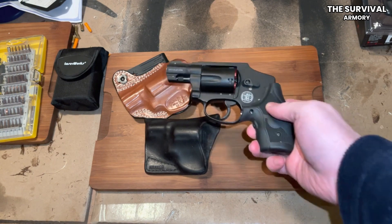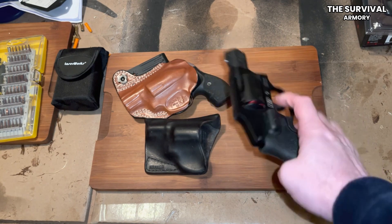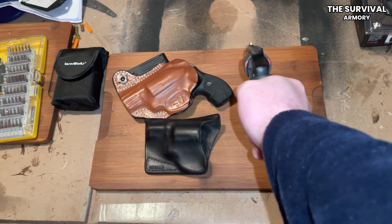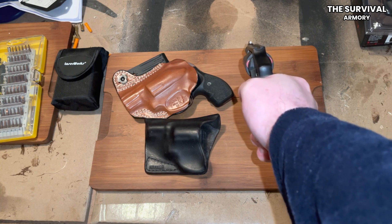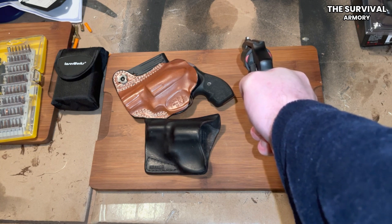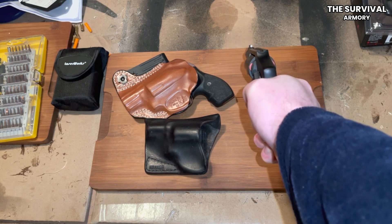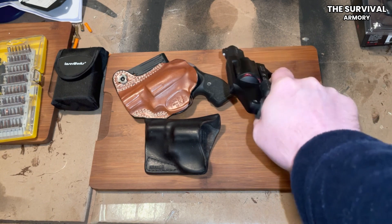The Smith & Wesson 340 PD can also be easily carried in the pocket. This makes continual daily carry a breeze for those who will not carry a larger handgun, and provides a discreet option for those who need deep concealment. Some hammerless models can even be fired from inside a coat pocket or bag. The Smith & Wesson 340 PD is definitely not the best gun for target shooting or fun at the range, but wasn't designed for that.